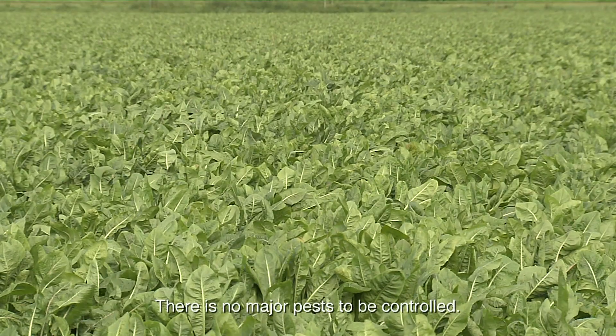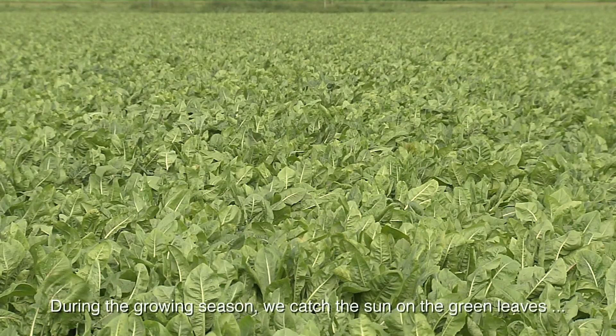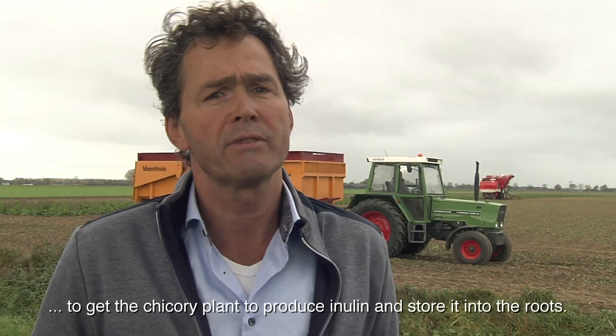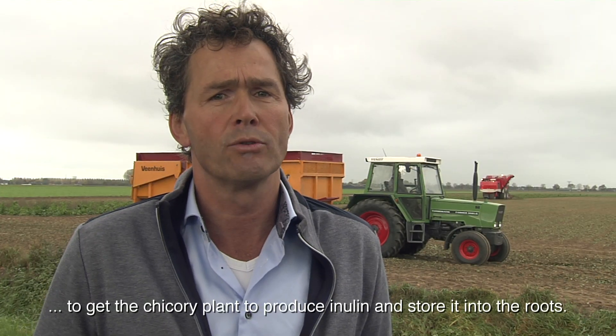There is no major pest to be controlled. During the growing season we capture the sun on the green leaves to get the chicory plant to produce inulin and store it into the roots.